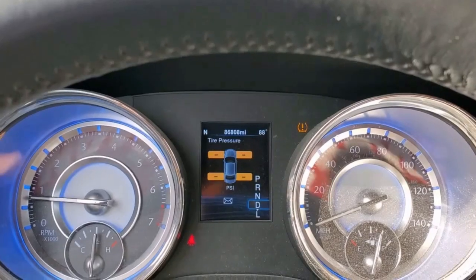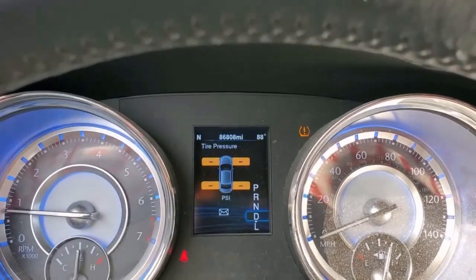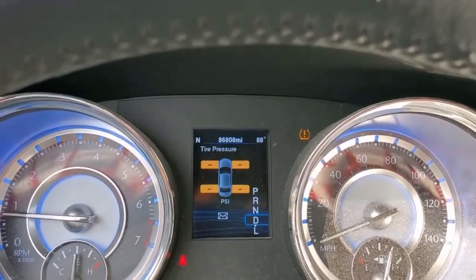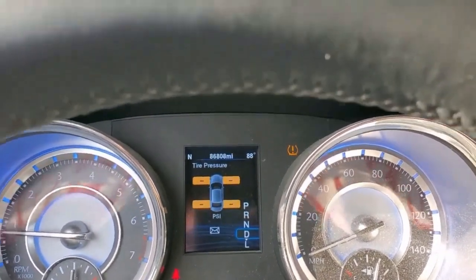We just got this aluminum pulley installed, and it looks like we're at 86,808 miles on the odometer. They said to run this thing for about a week and then take it to the dyno and get it dynoed. I do Lyft and Uber too, so I'll be running it more than most. We should get some actual dyno number results here. I'll schedule that tonight.